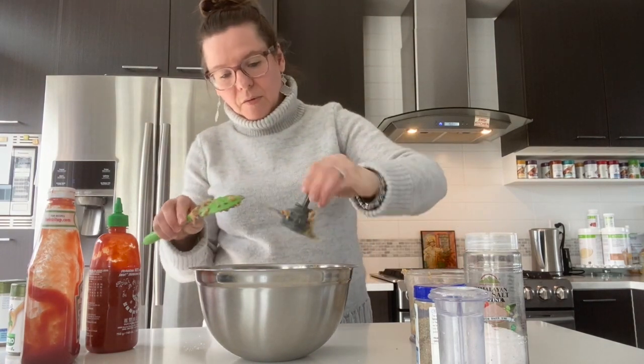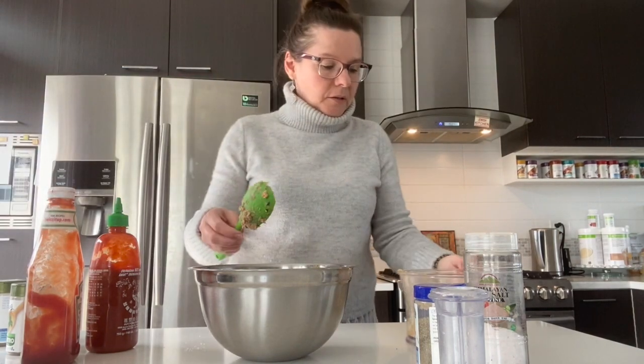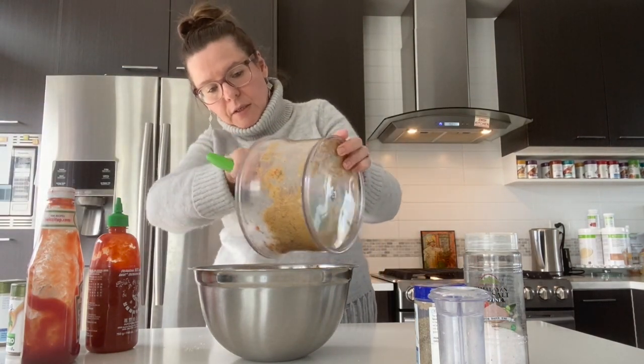I really want to scrape everything off the blender because there's more goodness at the bottom. Let's make sure we get all of it.